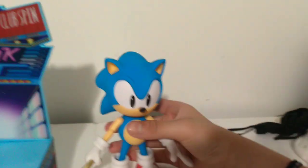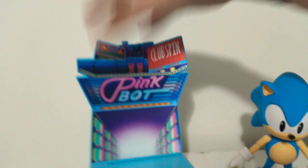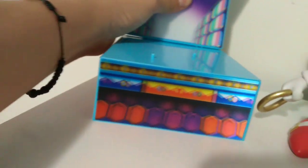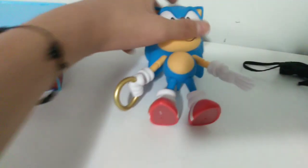Here we have Sonic out of the box. And then we have this really nice display piece that he comes with. It's a bit broke — apparently. It's a really nice display piece, but it's a bit flimsy, so be careful with that if you ever do buy this. And that just fell. Let me set Sonic aside here and take a closer look at the design and detail on this.